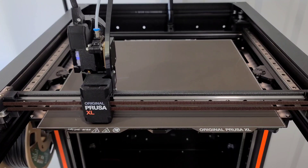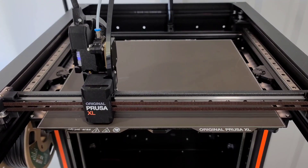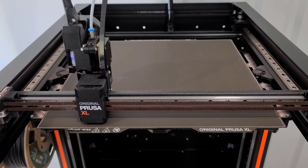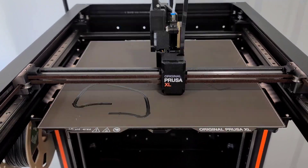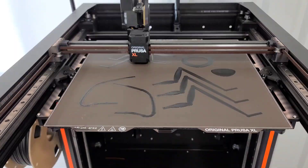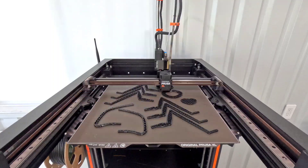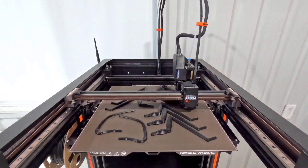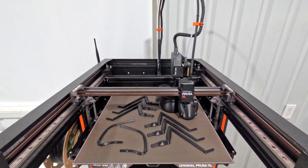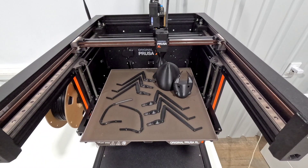The entire print took about seven hours. You can start to see all the different pieces take shape: antennas, legs for both sides, and then the head and two parts of the body, which take a little bit longer since those are a lot taller. I was really curious to see how much stringing there would be in between everything.